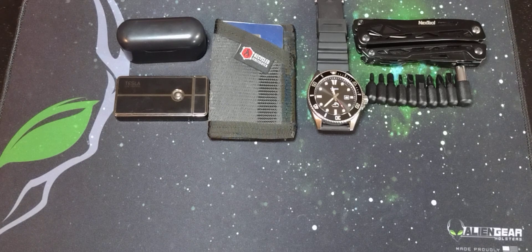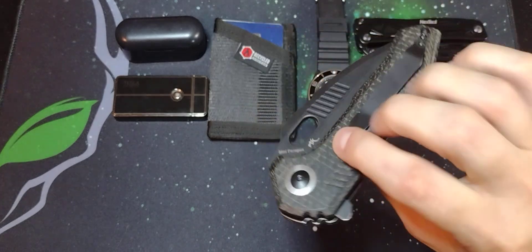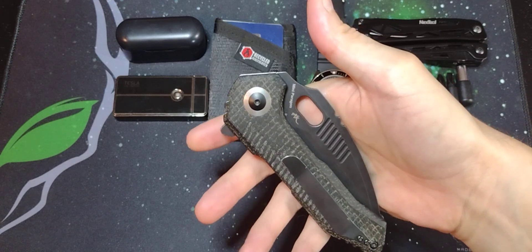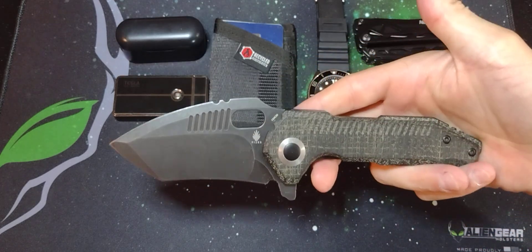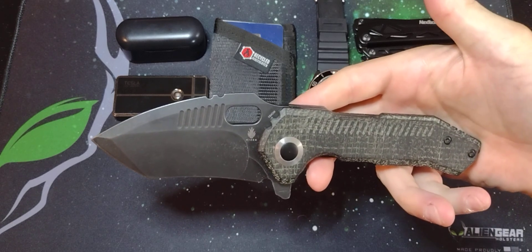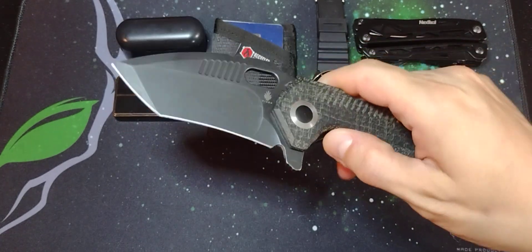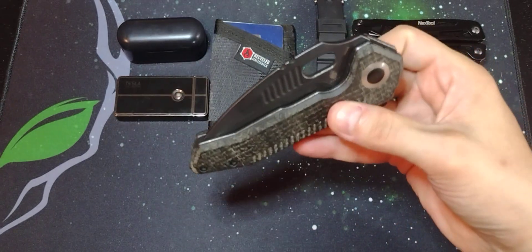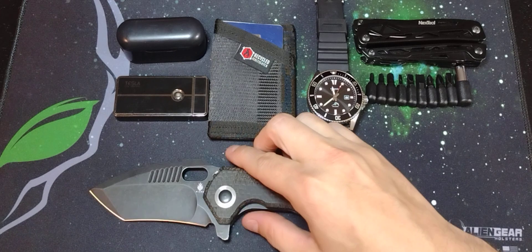The next piece is a big boy knife — this is the Kaiser Mini Paragon with Micarta handles and 154CM blade steel. This thing is a monster. I wanted a big sturdy blade when I got this, and it came up on my feed and I instantly knew I had to have it. That giant tanto blade — I love it. The action is smooth. I cannot get enough of that knife.